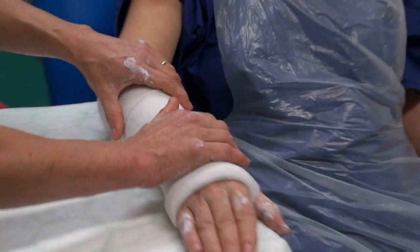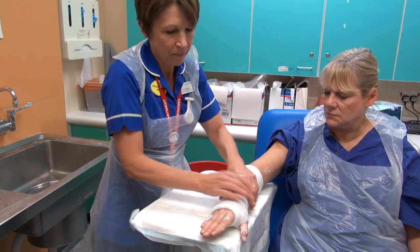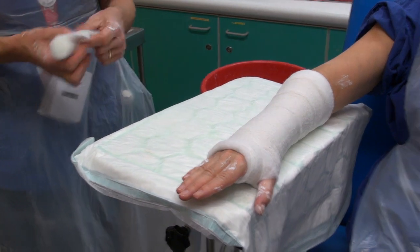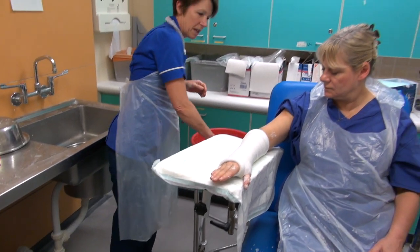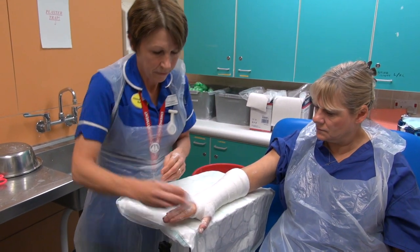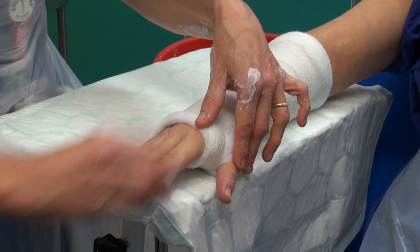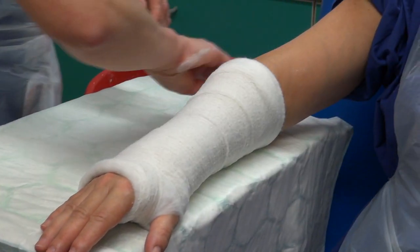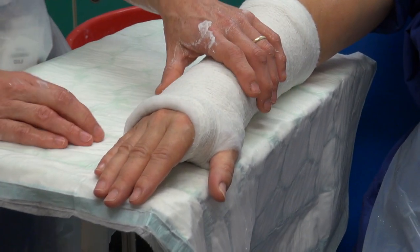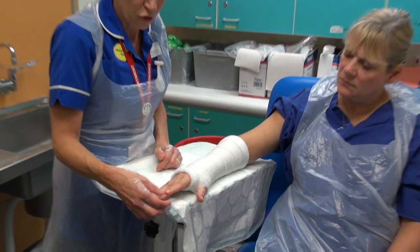I need Mag now to keep her arm nice and still. I'm just going to mould it to make sure it's all snug. She needs to keep still now just to allow the plaster to start to harden. Are you OK there? While that is happening, I'm going to give Mag a little clean just to get rid of any plaster that is against the skin, and then I'll dry that off. So that has had a chance to harden off a little bit — I'm just going to check the circulation again by doing a capillary refill check, and make sure Mag is nice and comfortable.